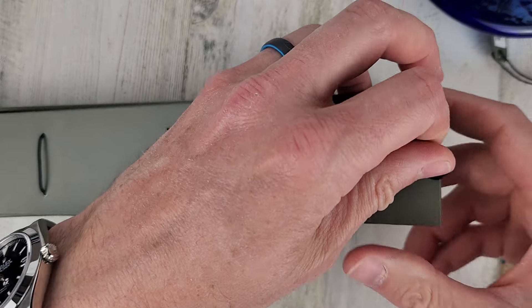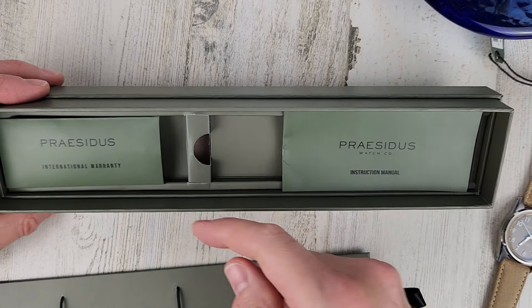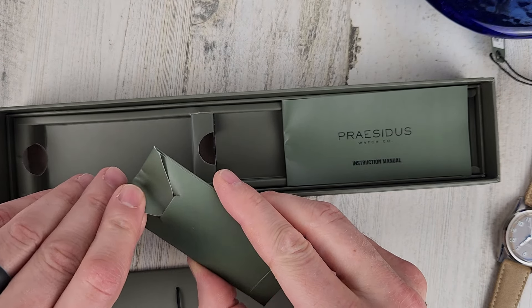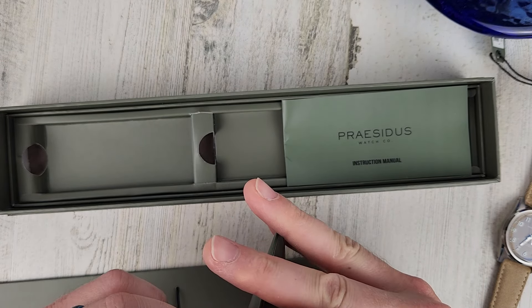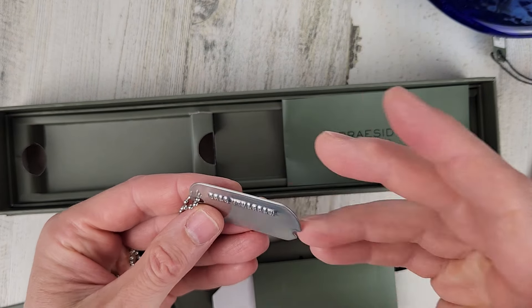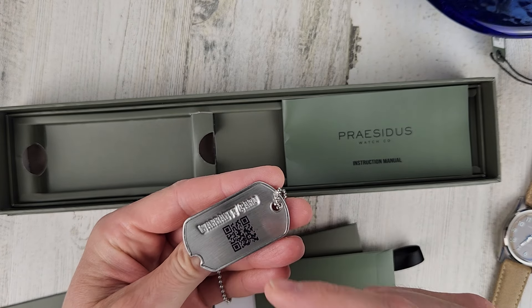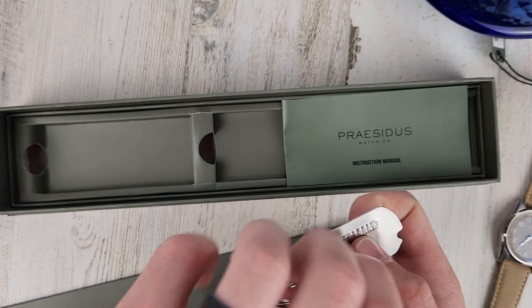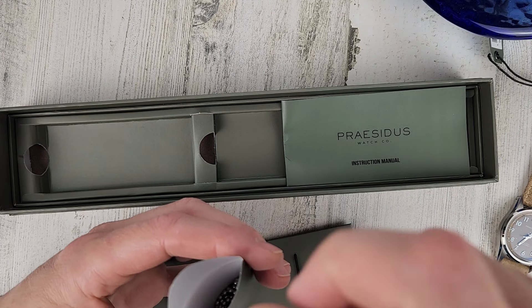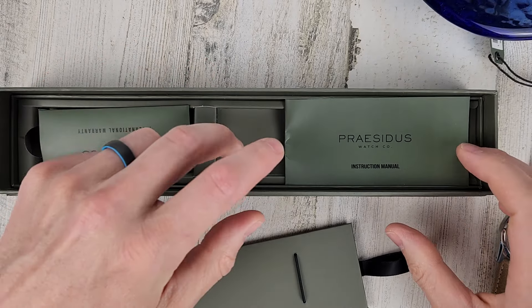Looks like there's a pull tab here. Let's see if there's something underneath. We have an instruction manual and a warranty. Oh, that's kind of cool — it's a warranty on a dog tag hang tag. That's a nice little touch. I think the military folks still use dog tags, but they definitely did in the Vietnam War.